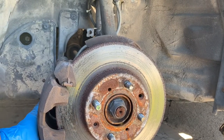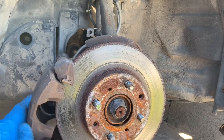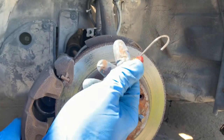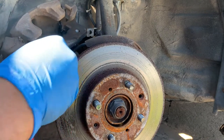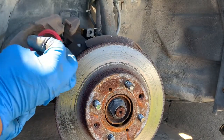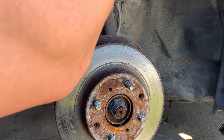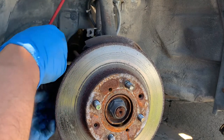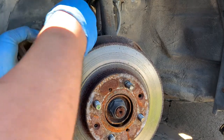So I removed those two size 17 bolts in the back of the caliper. I needed a bungee cord or an old wire hanger to hang it so that it will not put pressure on the brake hose.